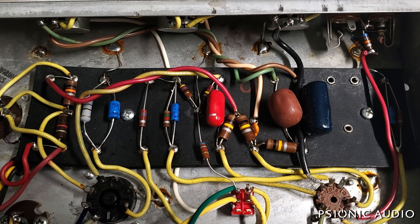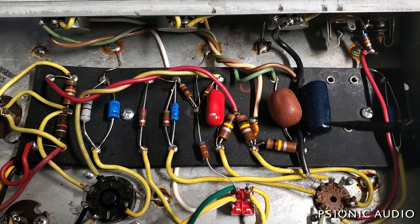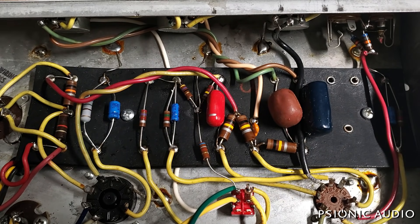I rebuilt it. In the process, I reversed the orientation of these three coupling caps to have the outer foil at the B-plus side, as they were on the pre-68 amps. I measured everything and everything was good, but there is still in the background that kind of furry sound.